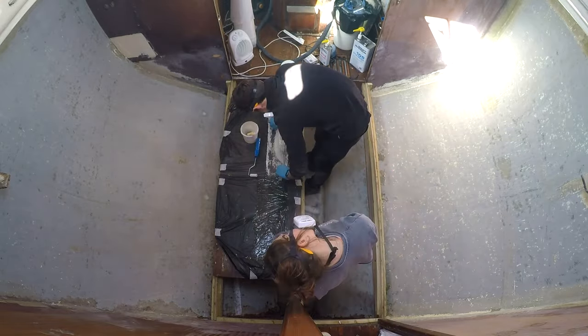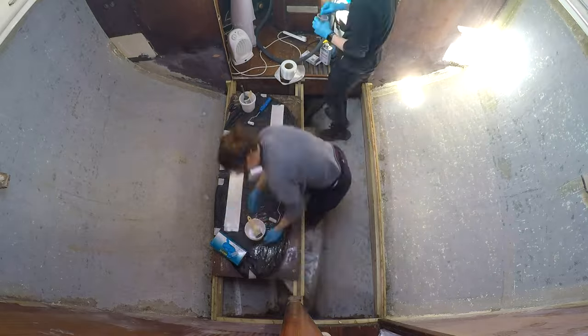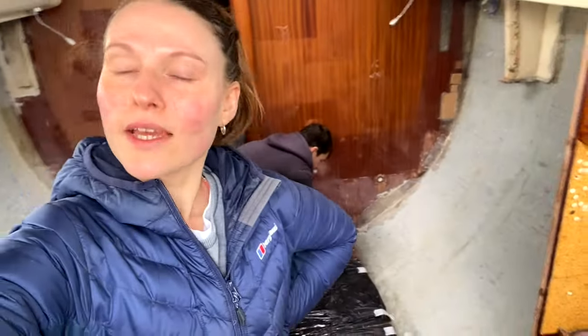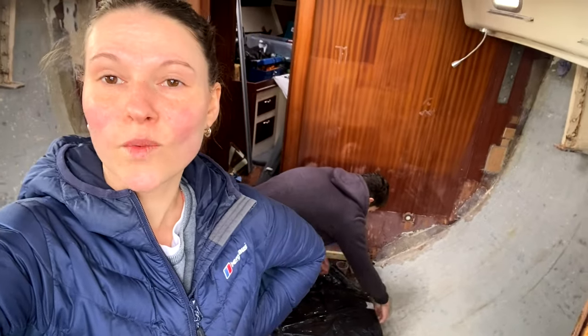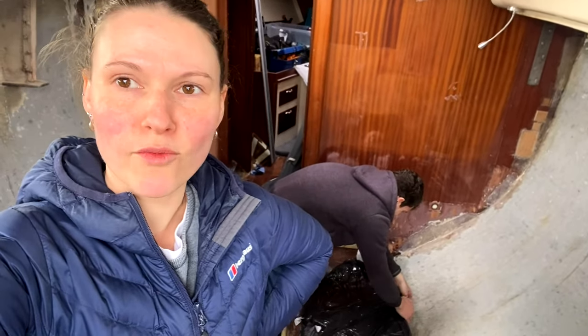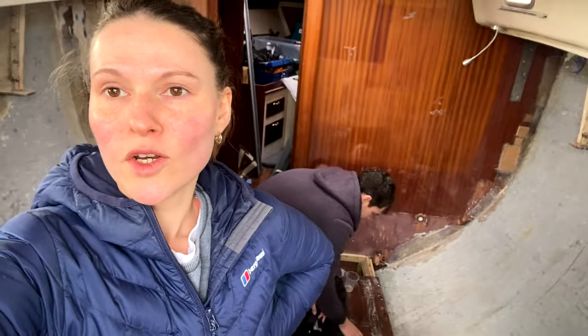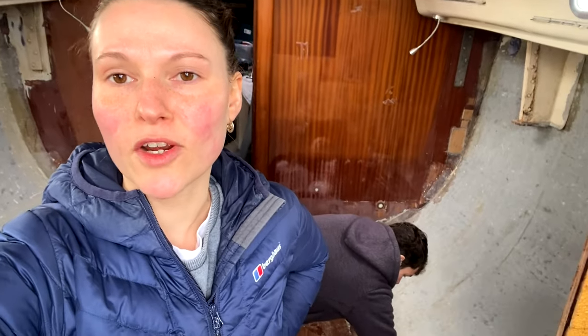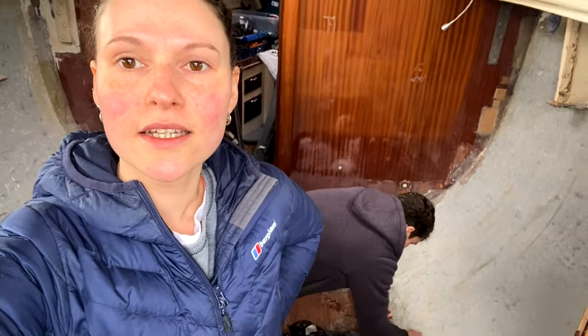I think we're finally getting the hang of it. It's the next day. We've done three sides and have one side to go. We slightly messed it up yesterday, the first one, so we left it — we put some peel ply on it yesterday straight away. We're going to tackle that one today, and then we will have officially glassed in the floor supports.